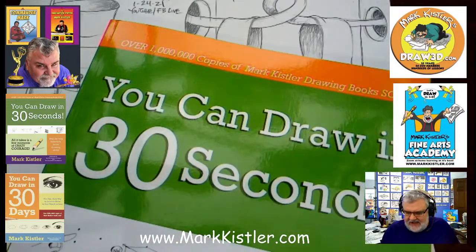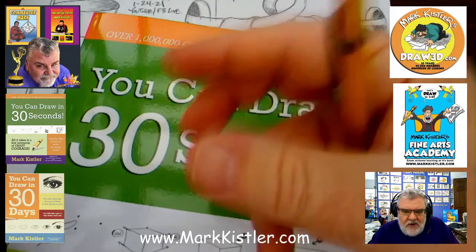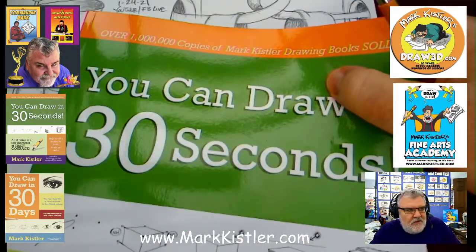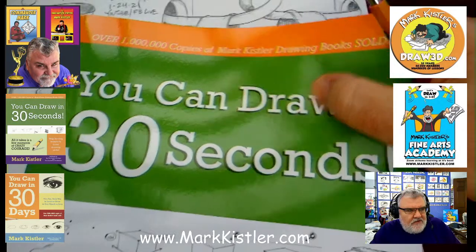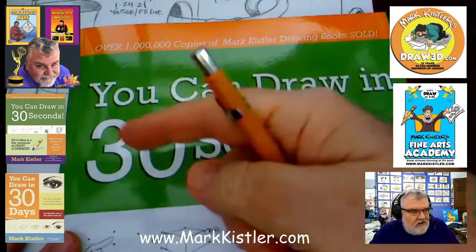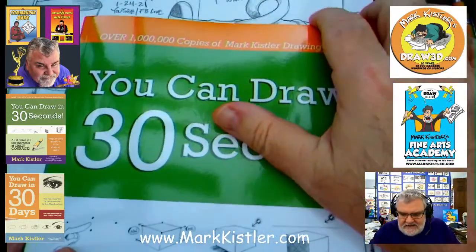Now this lesson today — we're continuing the celebration. My new book is right here! A thousand books were delivered right in the middle of my driveway yesterday. This is a 200-page book. It's a big, big book. There it is. And we're going to be doing some continuing lessons out of this one.